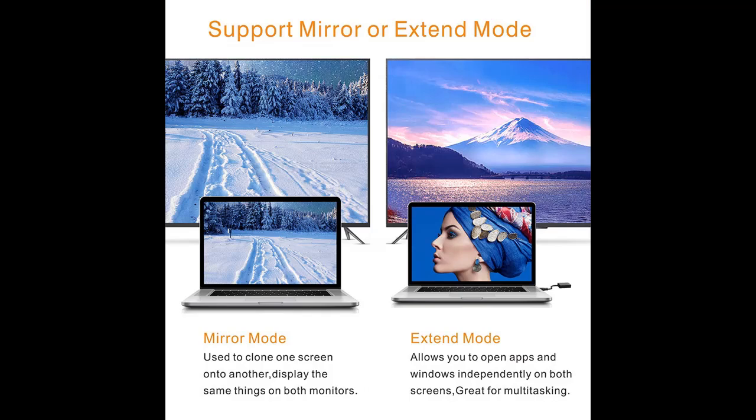Easy to install, no external power required. Installed in minutes by following the steps in the user guide. An installation diagram is included for each step, with a built-in driver — no CD-ROM needed.